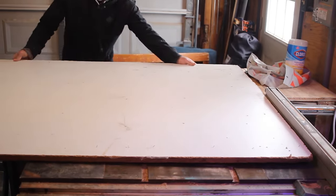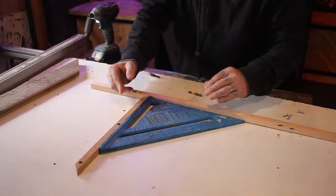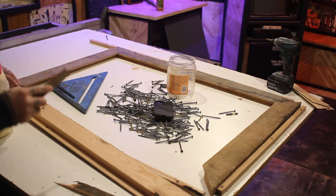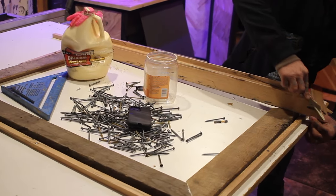I couldn't find my strap clamp for picture frames, so I took a large piece of melamine and screwed some boards nice and square around my picture frame. Then I could apply some glue and just wedge in some pieces of wood to hold it secure while the glue dried.